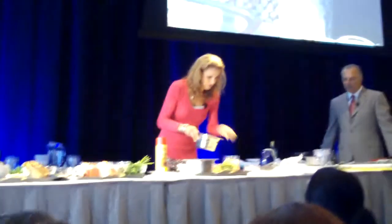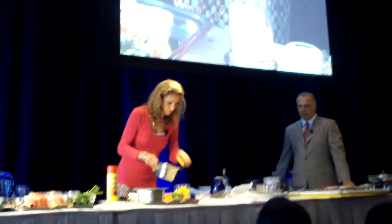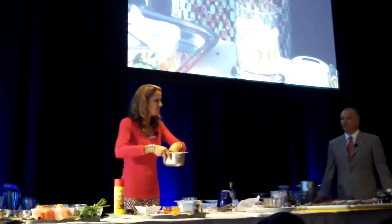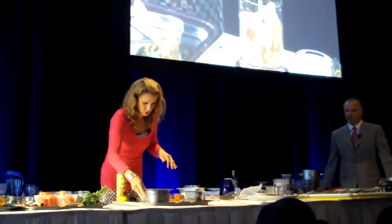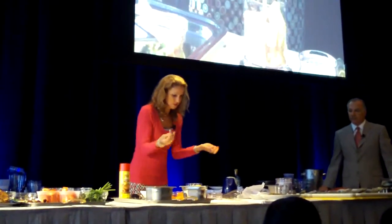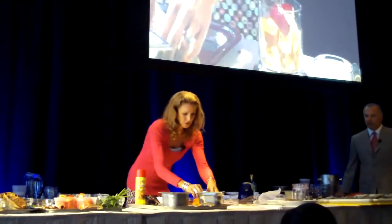We've got some fresh mango, fresh pineapple — or you could use the canned in juice. That's kind of a strong flavor, so I'm not going to do too much. Some red onion. Look at this, I'm just literally throwing in big chunks. And some fresh cilantro.